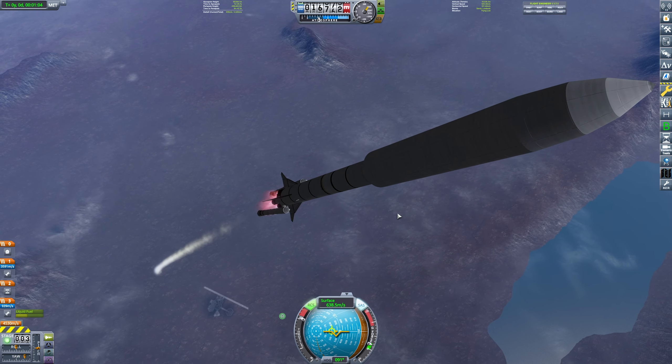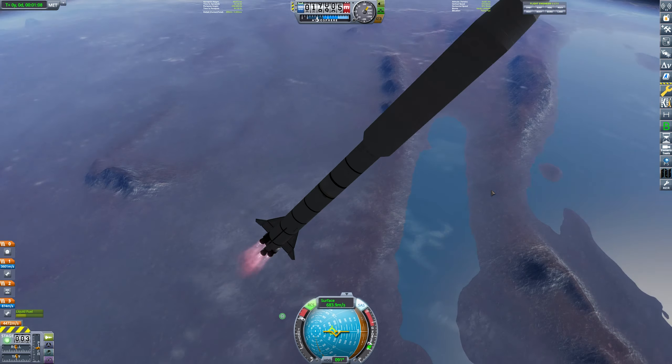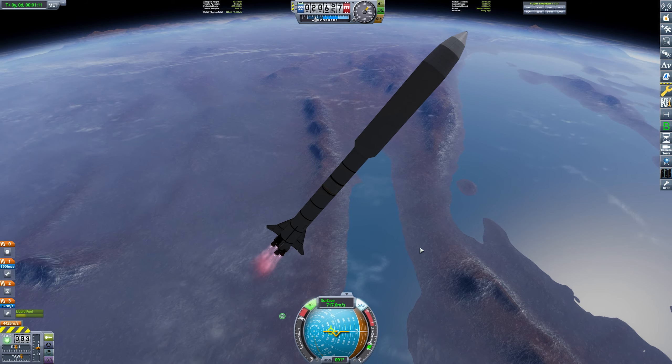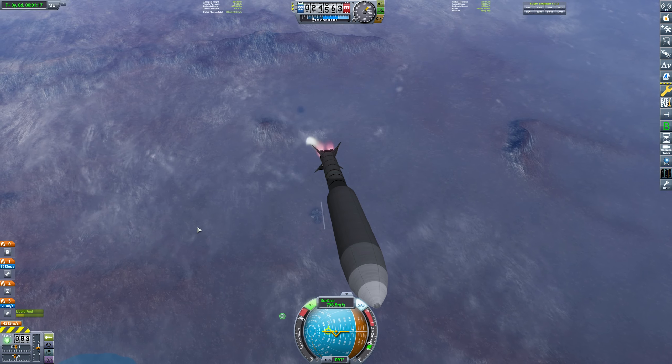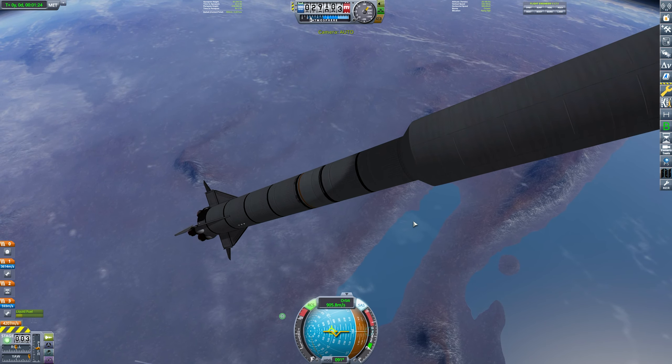I don't think this gravity turn is going to be the best — that's a nice booster separation though. I'm very happy with how this craft looks; it did go under a couple of redesigns. Let's actually fix this gravity turn. Look at that — 66 kilometres, I can just turn the engine off already.